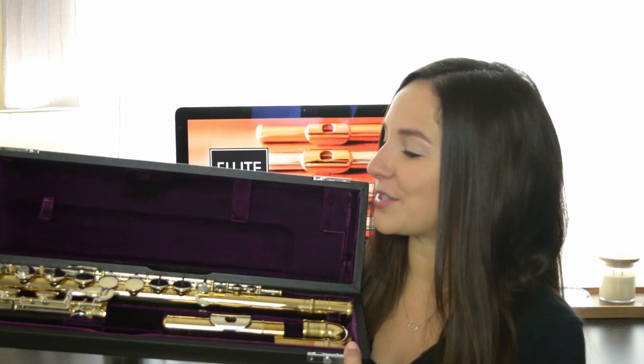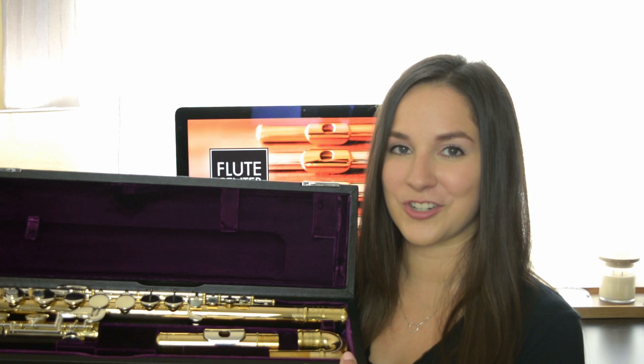This alto comes with a soft outer case. Inside the outer zip pocket you'll find a cleaning rod, a shoulder strap, and a cleaning cloth. Opening it up, we have a leather hard case, and opening up this case it has the beautiful signature purple interior from Trevor James.